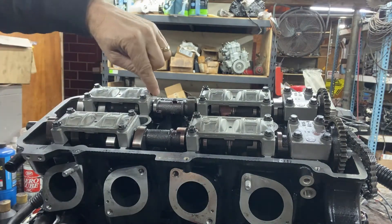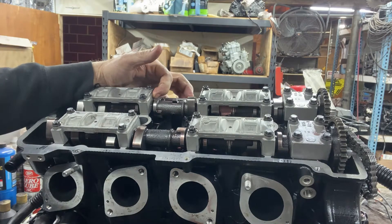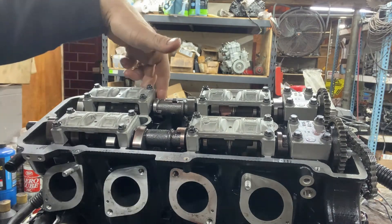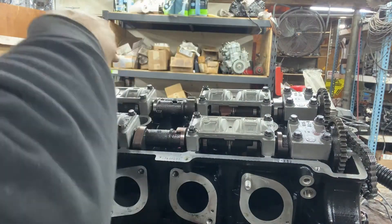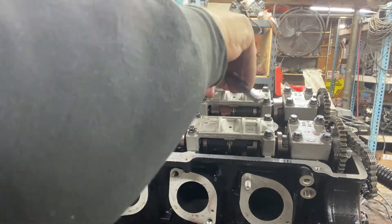The dot is pointed up in line with the mark, so that's the orientation you want when loosening it. It looks like the pressure of the cams is actually on these two right here the most - the pressure is right here on this side. So this end has got a lot of pressure on it. We're just going to go a quarter turn each one and slowly loosen up.